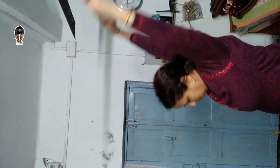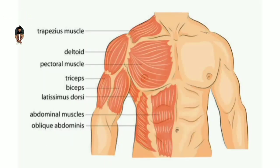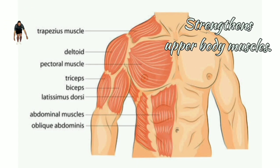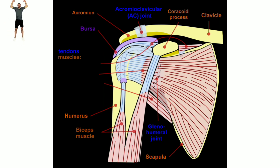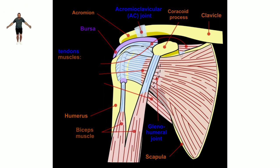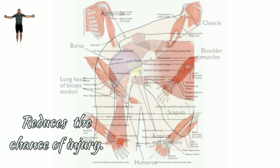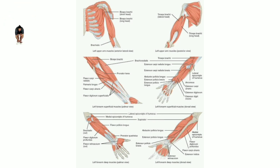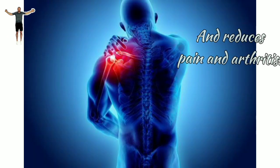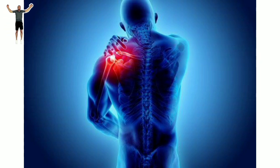Now, the benefits: Number one, the muscles in our upper body get stronger. Number two, the bone joints around the shoulder and elbow get more flexible. Number three, it reduces the chance of serious injury if you practice regularly. Number four, it reduces the chance of pain and arthritis. Thank you.